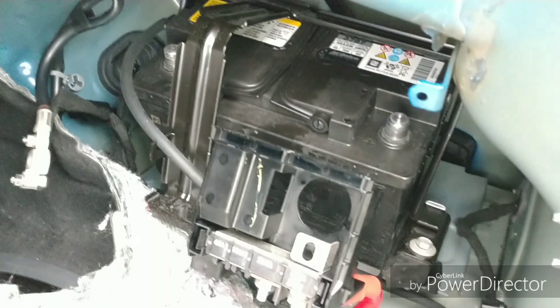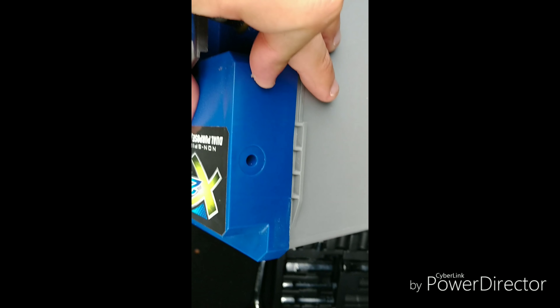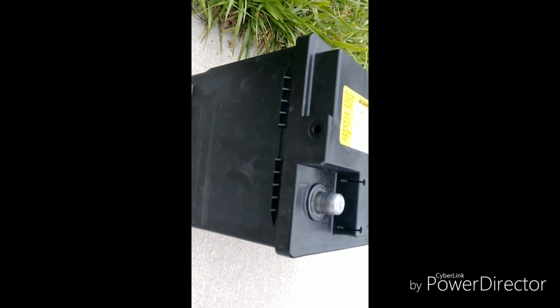Real quick, I want to add one more thing: there's a valve plugged into the side over here. Just pull it out — it comes right out. That'll go in your new battery. On the negative terminal side you should have one.